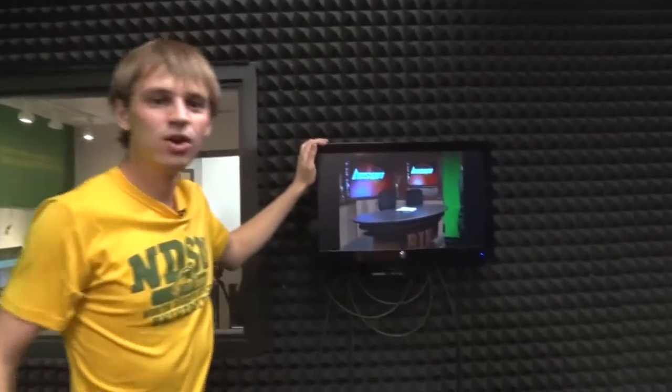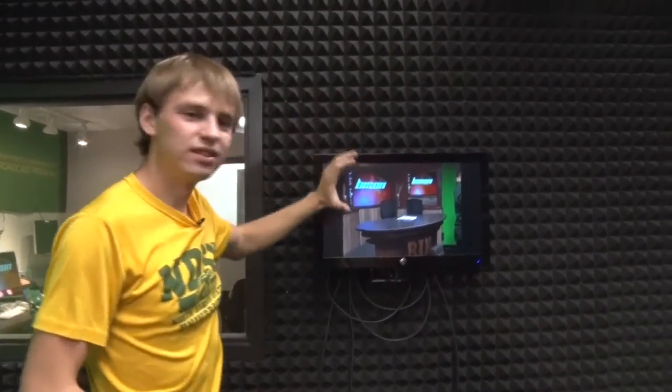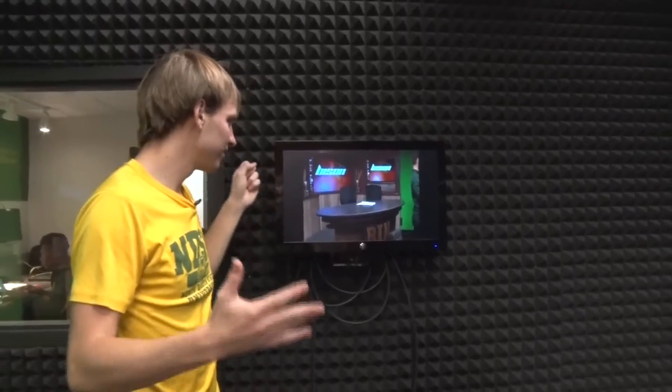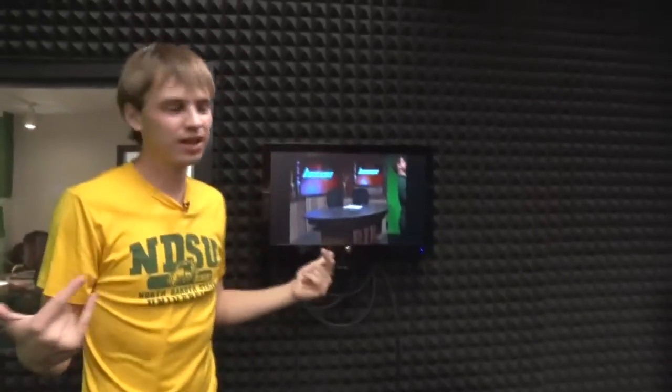When the anchors are sitting at the desk, we also have this screen right here. Whatever is going through to the live show, they can see themselves when it's during the show. They can also see the commercials on here — so they can see Dash waving to you guys — and they can see the commercials so they know what's going on, if everything looks right. If not, they'll let me know.